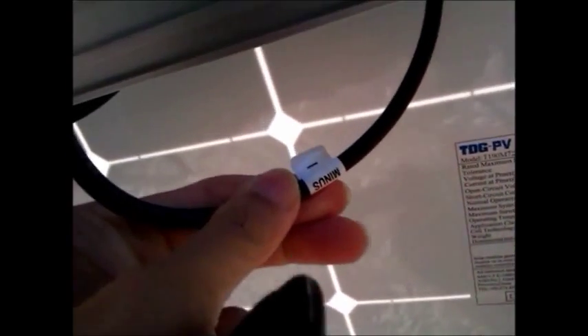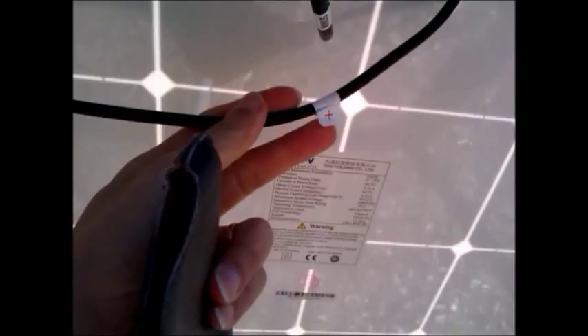There you go — the negative to positive connection is done. It's a good idea to go through and check it again before you hook it on. So this negative goes to the controller and the first panel positive, which is about 7 meters away from the controller, will run along this pipe and up and down to the controller.